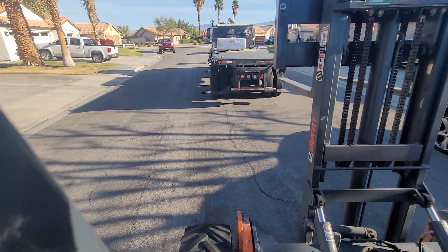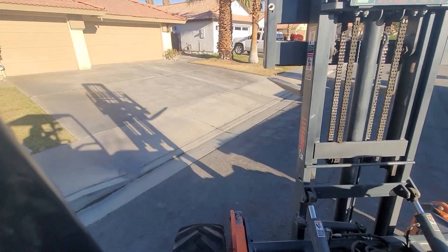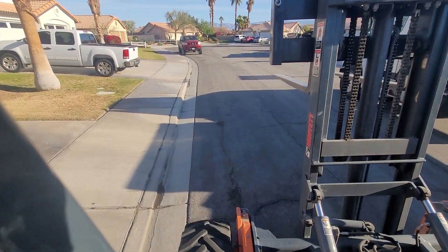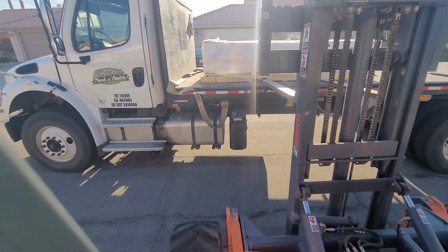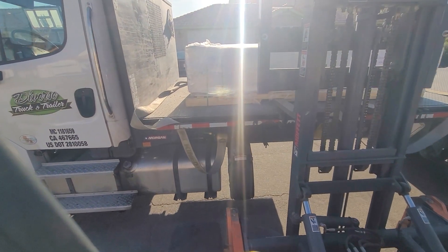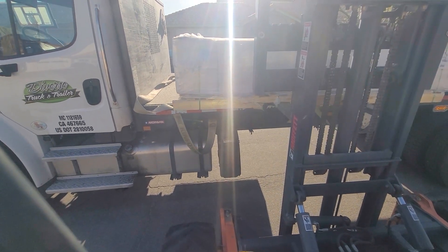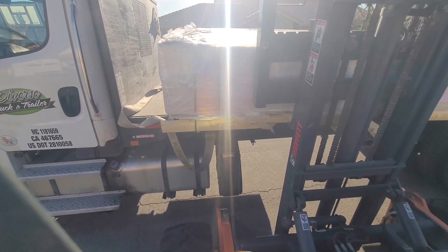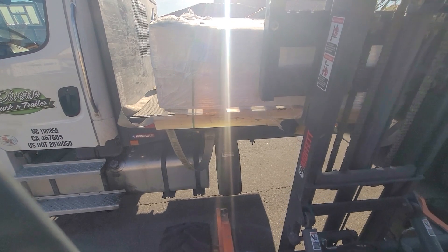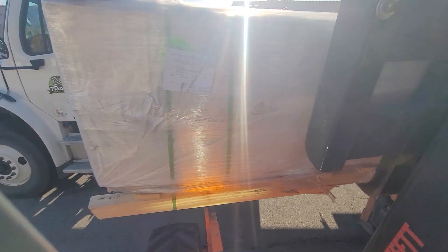We'll see how this goes with a broken pallet. So I normally side pick these. The way the pallet's broken, I couldn't pick it off the back end if I wanted to. So I'm going to slide it over, get my forks all the way in, tilt all the way back. And it looks like it hooked it enough so it's not going to fall forward off the front of the forks.